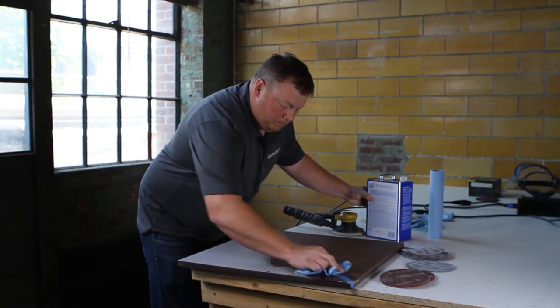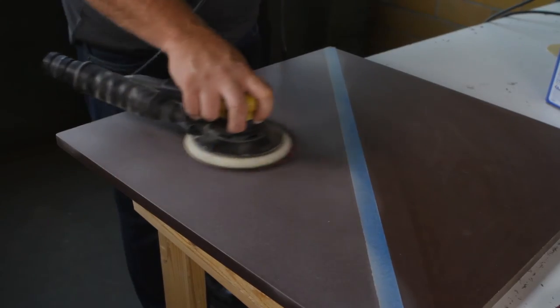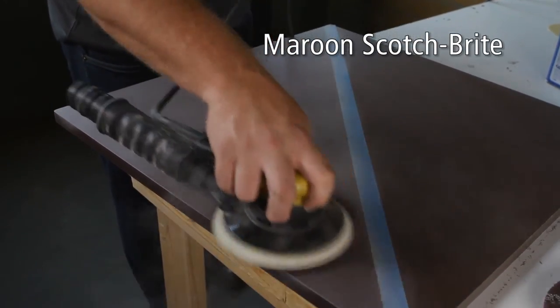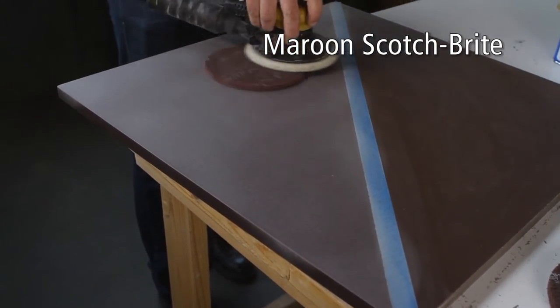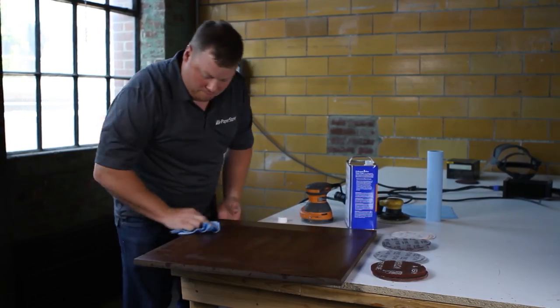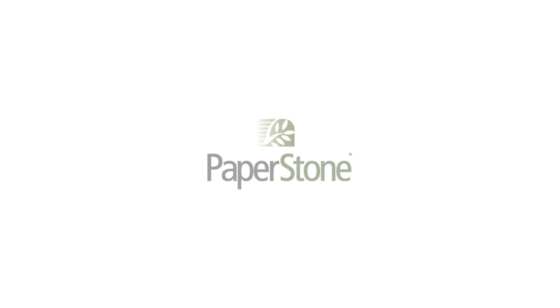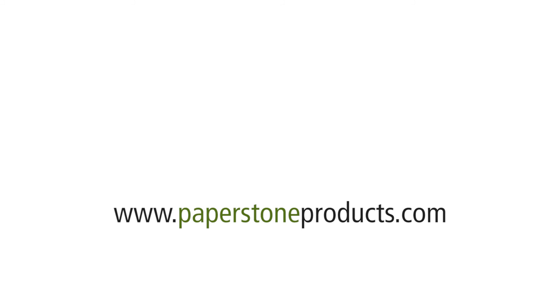Step 8. After cleaning the surface again with a solvent, buff the entire surface with a maroon Scotch-Brite pad. One last cleaning step and you are ready to apply the finish. Please visit our website for more instructional videos.